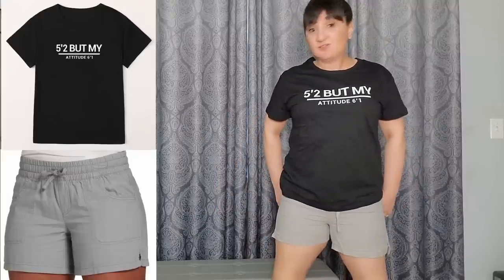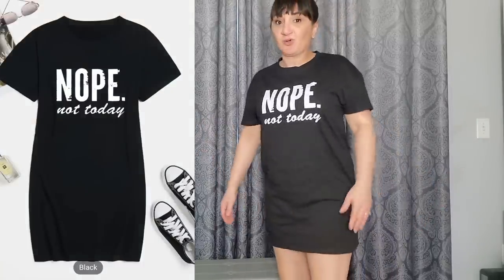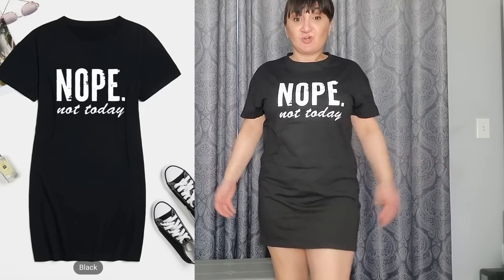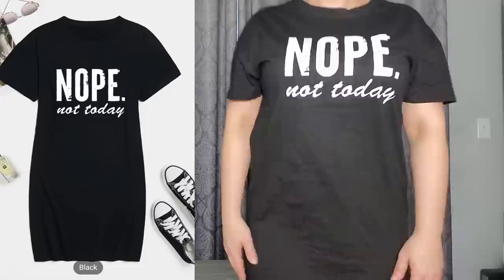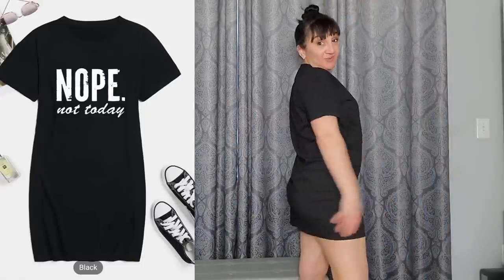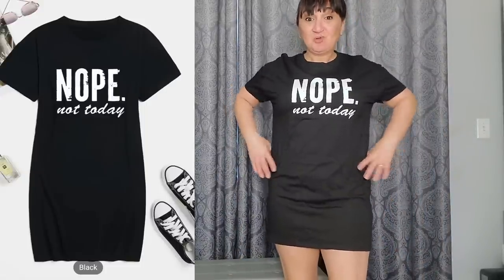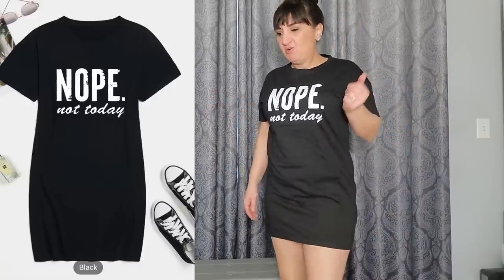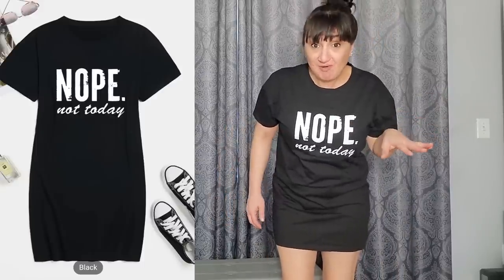Next is the sleep shirt in a medium — it's a little snug for a sleep shirt, but I could make it work. I could even tuck it into something and wear it as a shirt. It says 'Nope, Not Today' on it. If you even wanted to wear it as a dress and put a little belt on it, that could work too. It's all feeling like cotton.